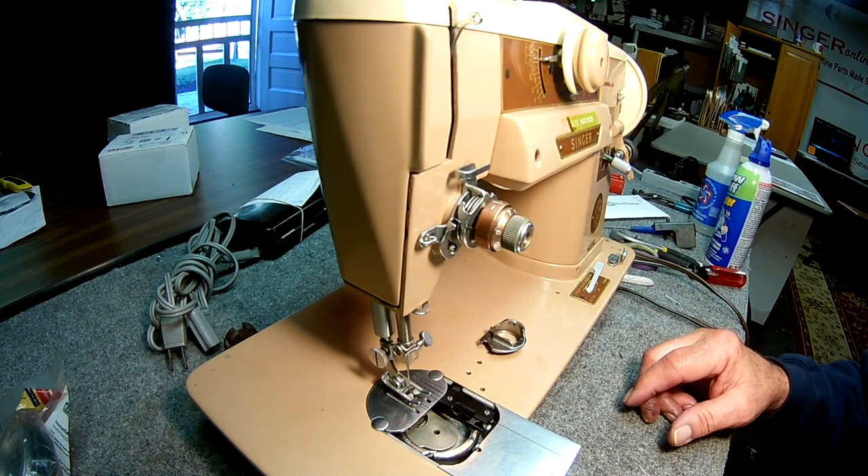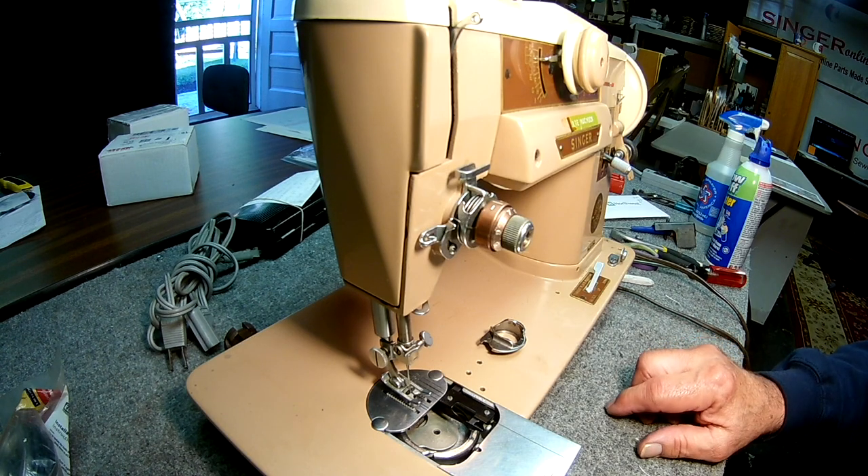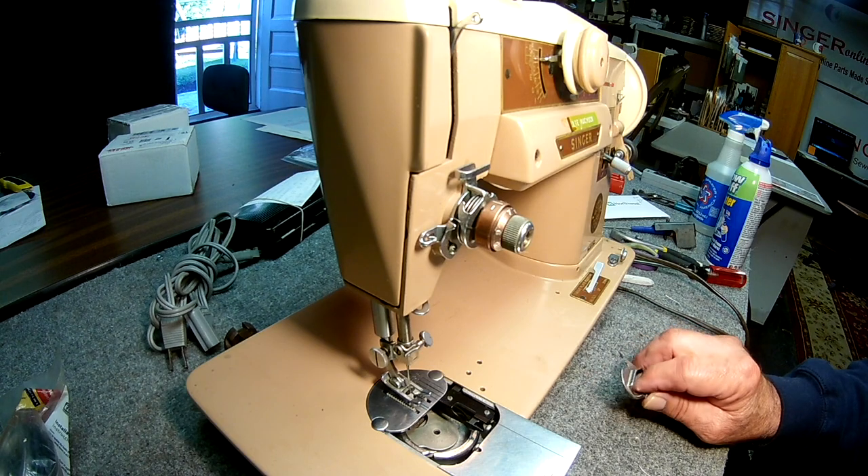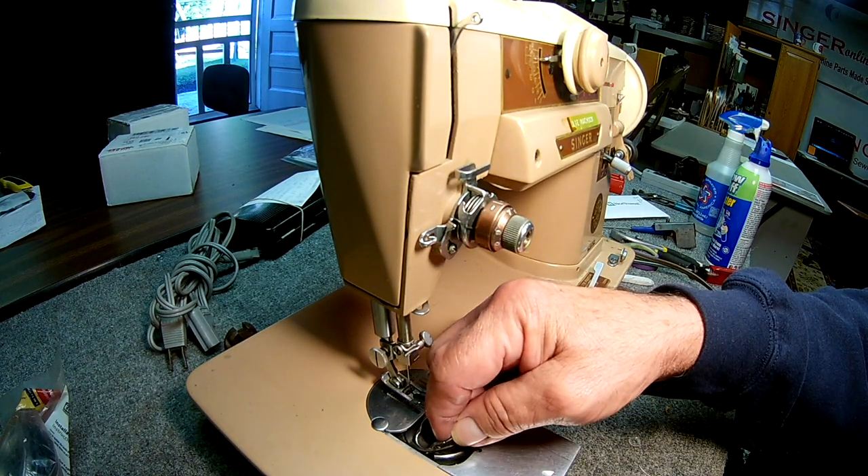This video is brought to you by SingerOnline.com. We're looking at a Singer 401 — we just rebuilt the motor, stoned and undercut the generator, and now we're going to show you how to put this bobbin case in and out.